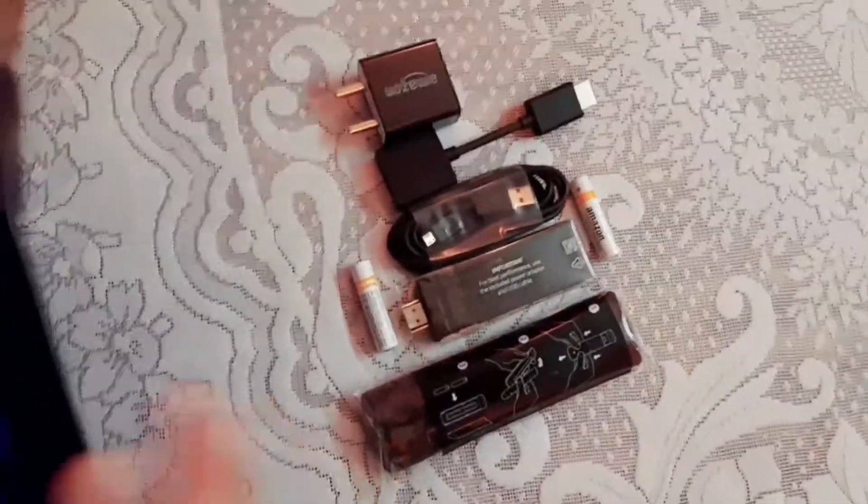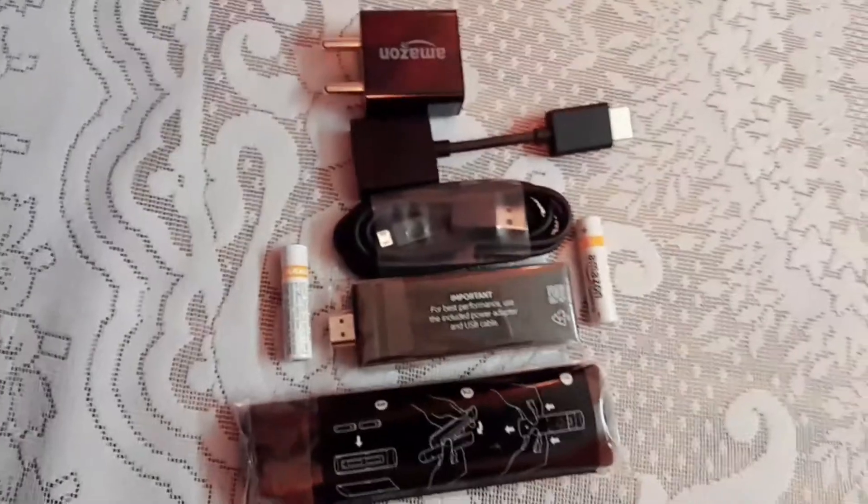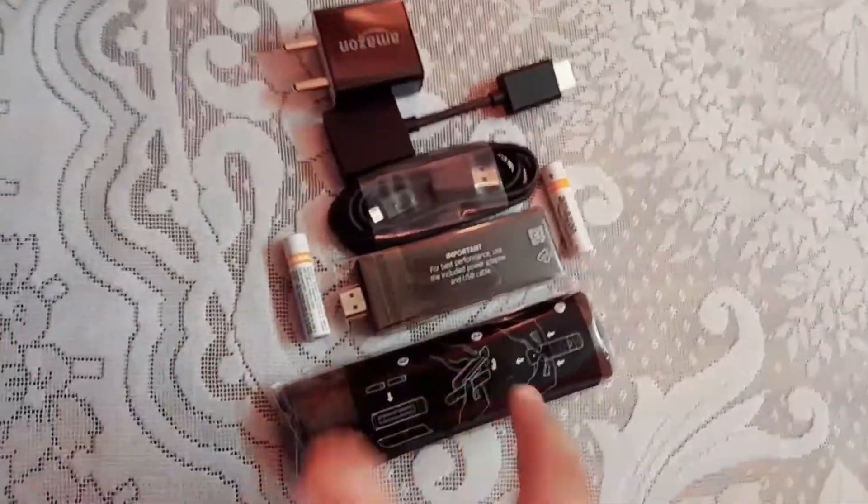Third generation Fire TV Stick with Alexa voice remote, with two AAA batteries, power adapter, USB cable, and HDMI extended cable. So wow — we need to have an HDMI port in our TV so that we can attach it.